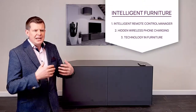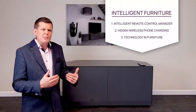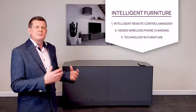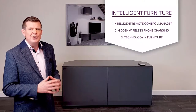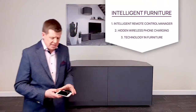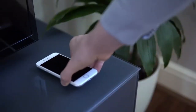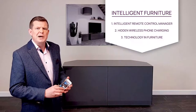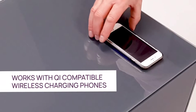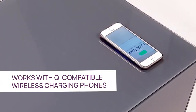The high gloss glass gives a really contemporary high-end gloss finish. What really makes this product stand out is the built-in hidden wireless phone charging. As we've just demonstrated while we've been talking, this phone has actually been taking a charge. We take a modern wireless charge compatible phone — which is pretty much any smartphone nowadays — simply place that on the wireless charging spot and the phone will start to charge.